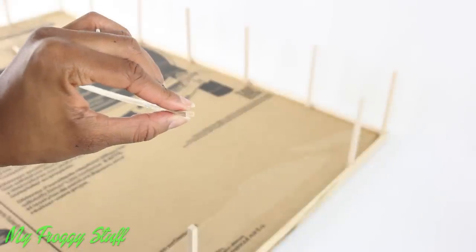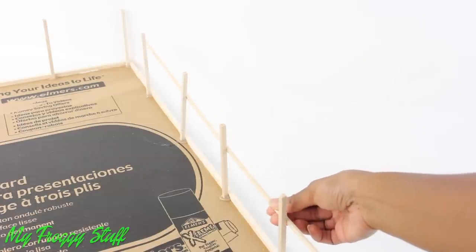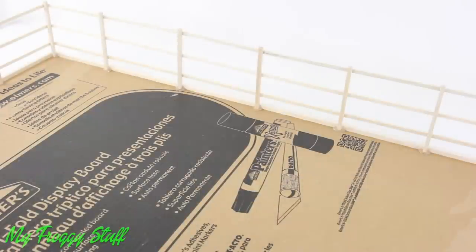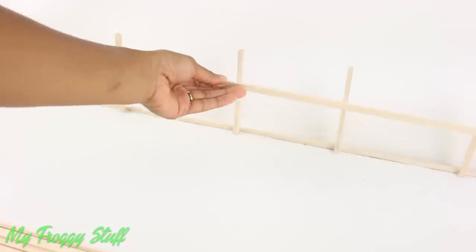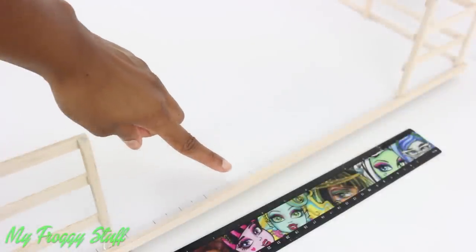Glue them evenly spaced going around the edge of the cardboard, leaving an opening for the entrance. Then we take the small rectangle wooden slats and glue them on the outside edge to make the paddock fence. We glue the rails on the inside for our riding arena.